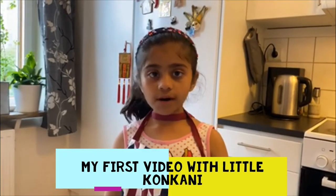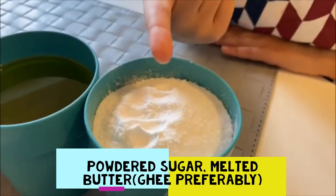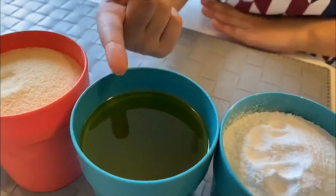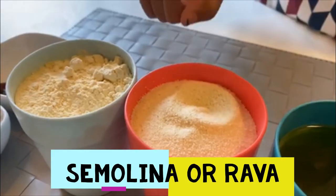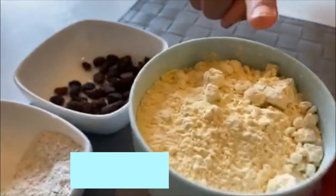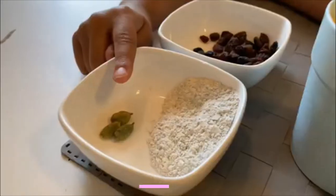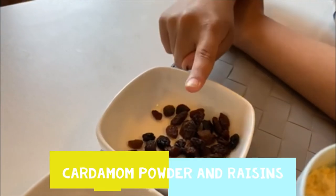I am going to show you the ingredients in English. We need sugar, sugar powder, peanut butter, melted butter, semolina, rava, gram flour, basil, cardamom powder, lychee, cashews, and raisins.